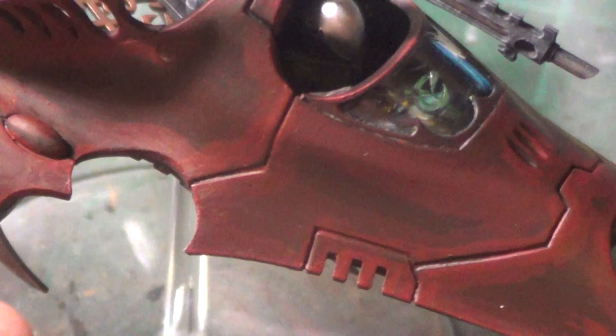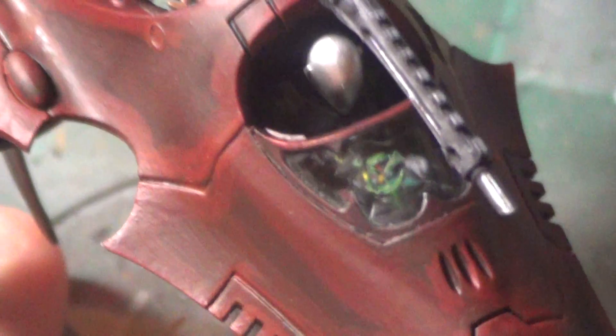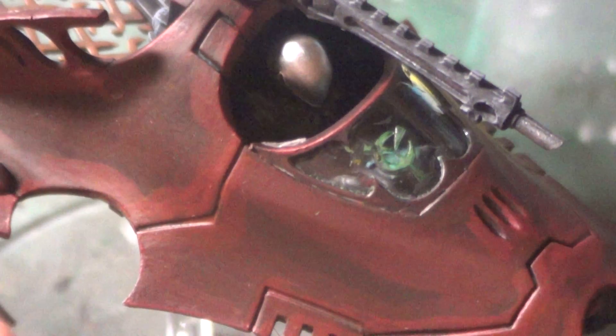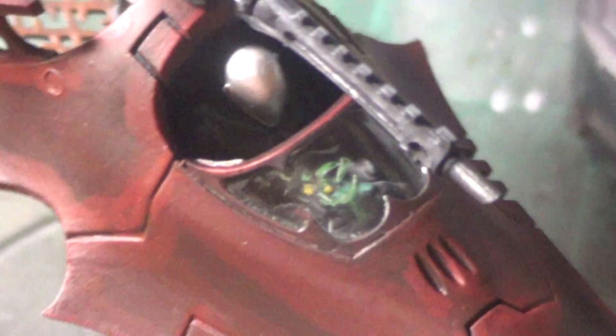And there's the targeting reticle painted on there. The way I did that was I stained the whole glass with Citadel green shade, and then after it dried I wiped it off with a paper towel with alcohol and it came off everything except the targeting reticle, so it pretty much stains it green for you which looks pretty cool.